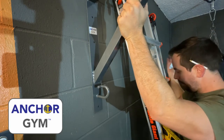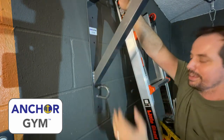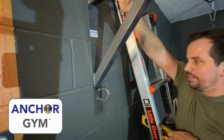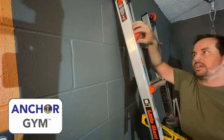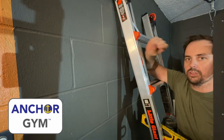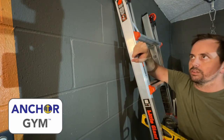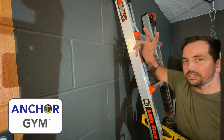It seems like a lot, but really all we're doing is finding how high we want it, then making sure it's level. Once it's level, I can draw my lines, make my marks, draw my pilot holes, and put the anchors in place. At that point you may want a second person to hold it, but if you've done it right with the anchors you should be able to do it on your own. Two people makes it easier.